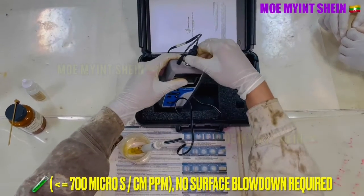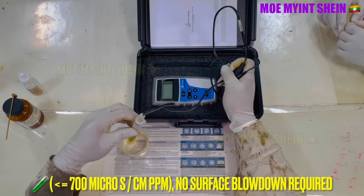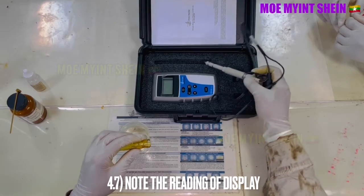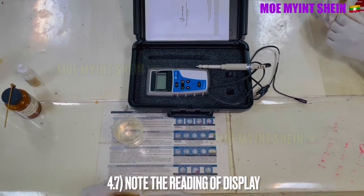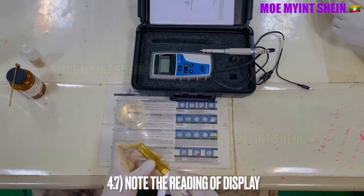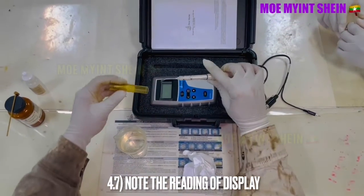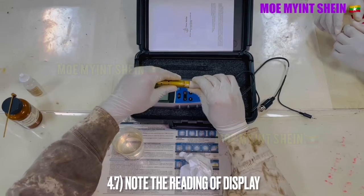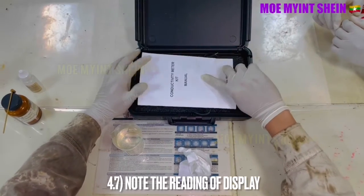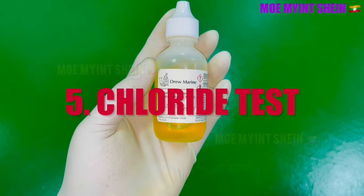If the reading shows less than 700 microsiemens per centimeter, no surface blow-down is required. Record the reading on the display.